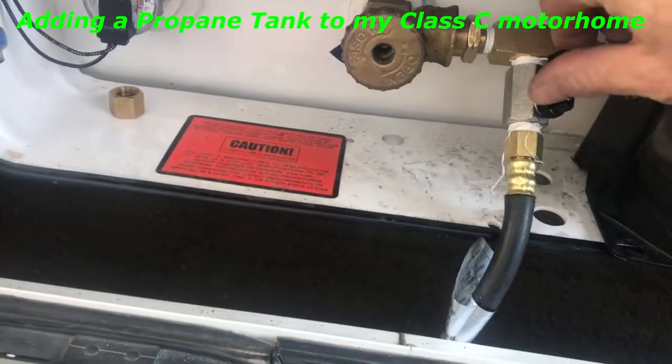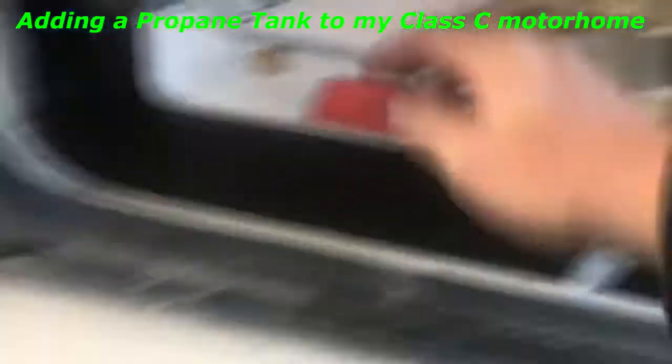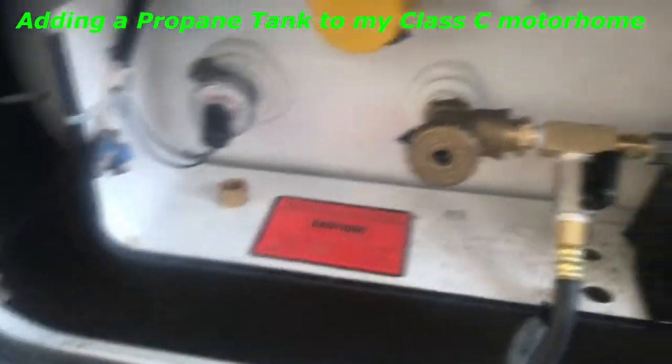Now I can just — that's an on-off valve here. I shut it off if I don't need it. And then I have a little cap right here that I just screwed on there when I'm not using my external propane.